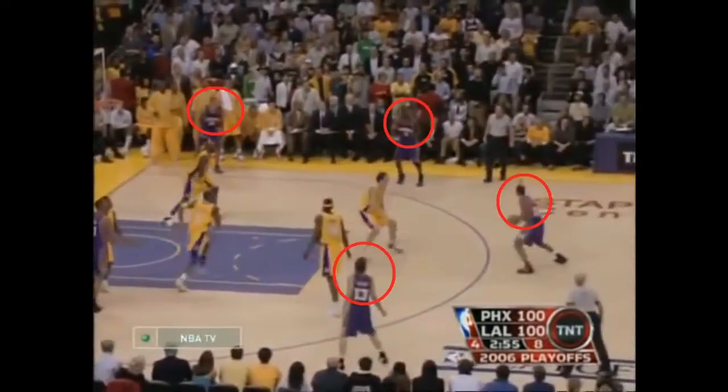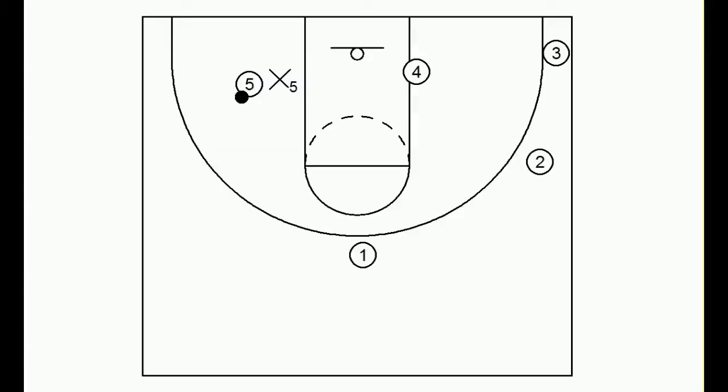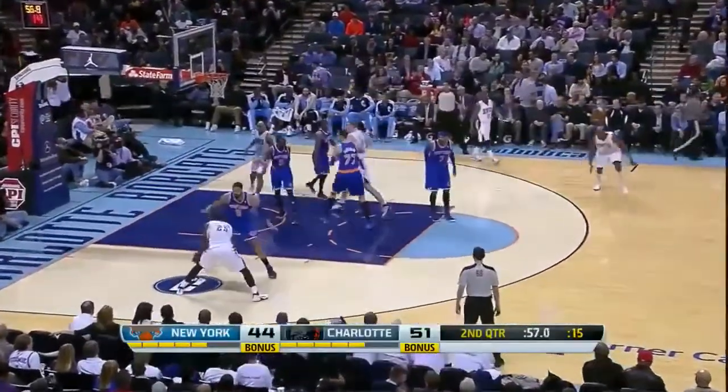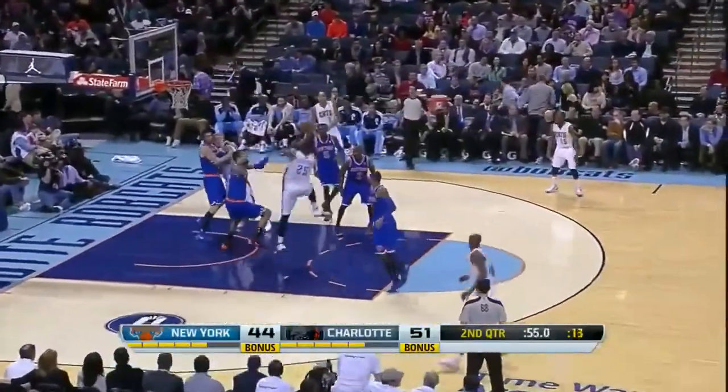Here Boris Diaw is posting up and he'll kick it out to great Phoenix spacing. Notice how no player is standing right next to a teammate and they move it well, but good defense by the Lakers forces a miss. Now let's say four cannot shoot — that's fine. You just have him on the opposite block while five is posting up. Notice how the spacing is pretty solid as Cody Zeller is on that opposite block and Jefferson can draw a foul.